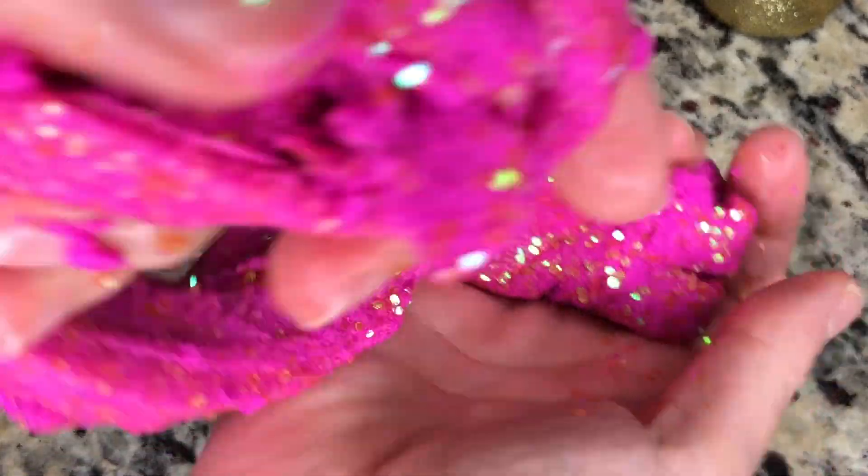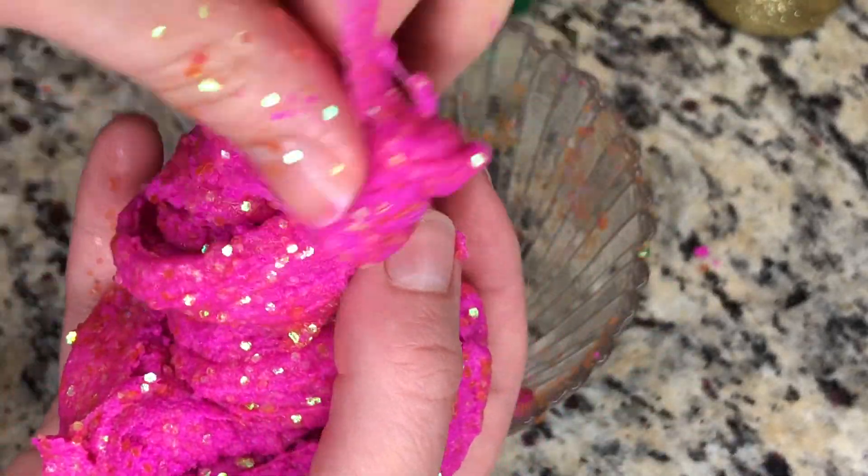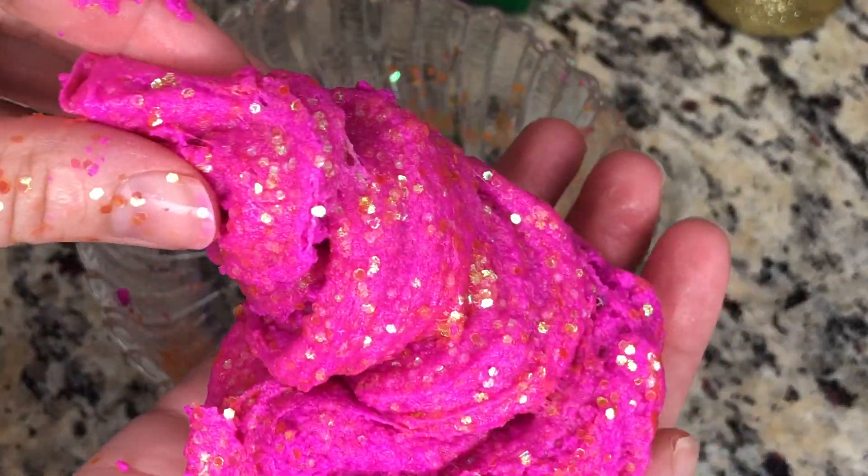Wow. You know what I'm going to do? I'm going to swirl it — swirl it around like an ice cream cone. Oh, that's a masterpiece.